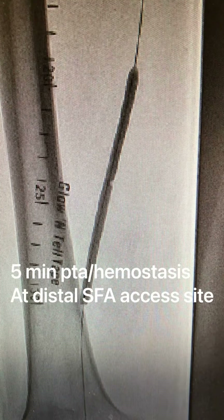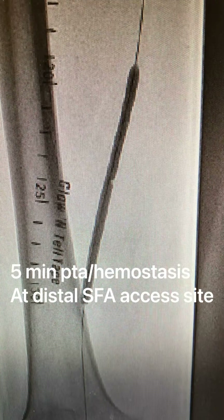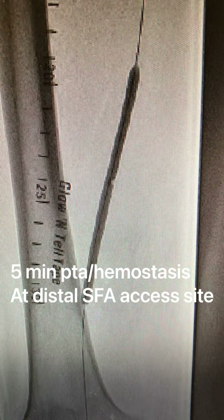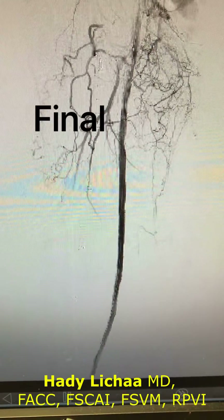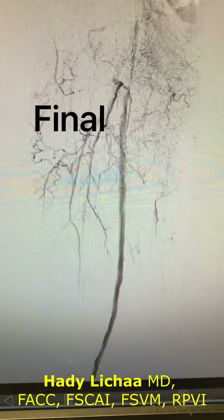You can see here that a transient 5-minute occlusion and reversing of the wire would be sufficient in most cases for hemostasis. The result of the angiogram right after angioplasty reveals adequate flow. We used mostly DCBs in this case and the proximal stent.